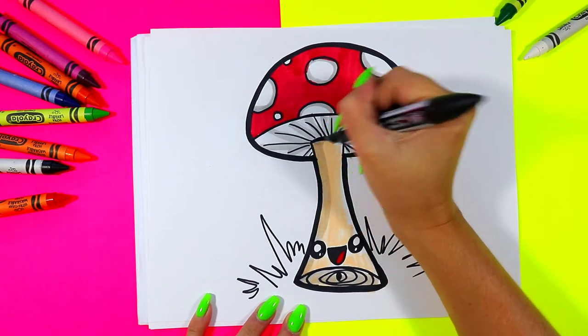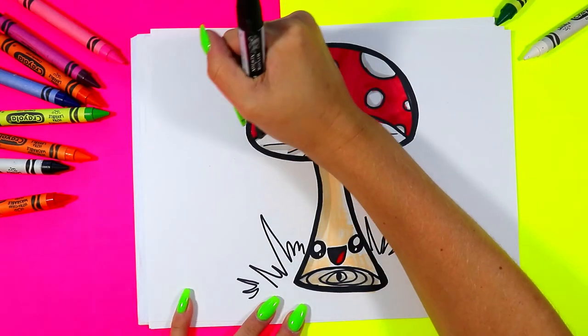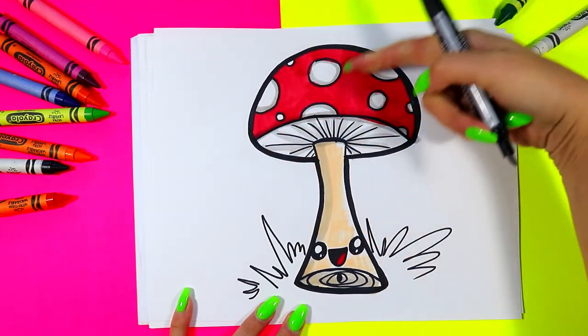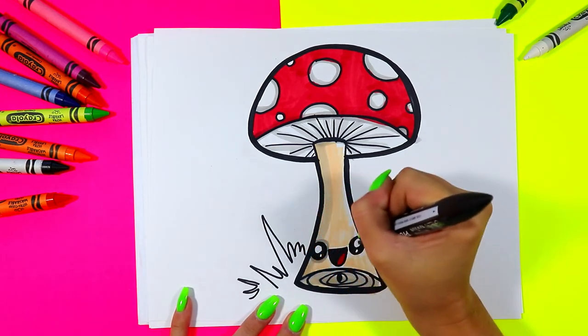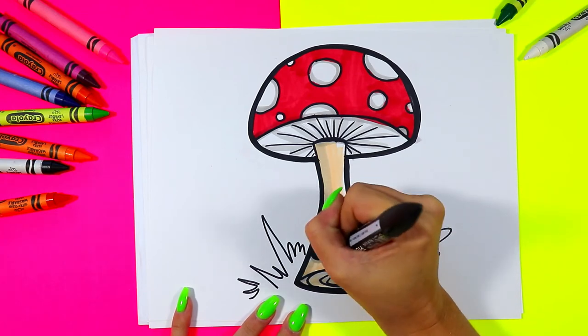I can also use the gray to color in the bottom of the stem to make a beautiful shadow. I'm going to go up one side of the stem to create a shadow on one side, and also shade where the cap top meets the underside. You can also go around your eyes with a gray to make them extra cute, and the mouth as well.